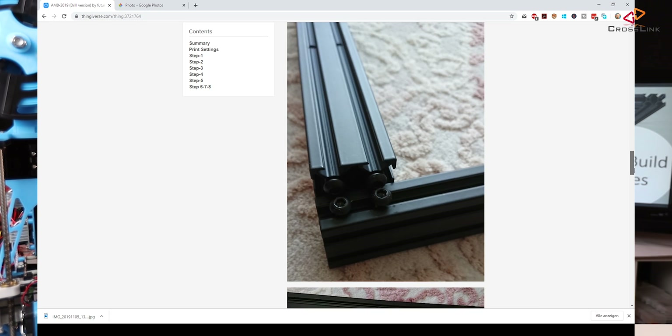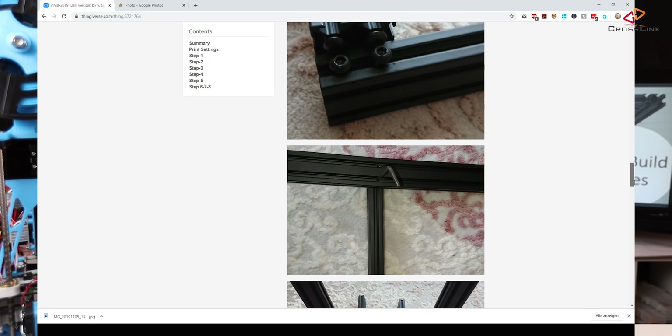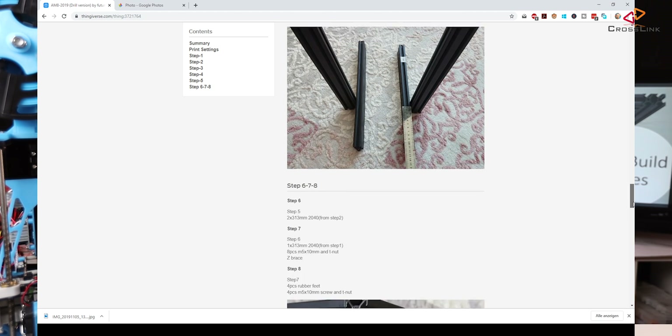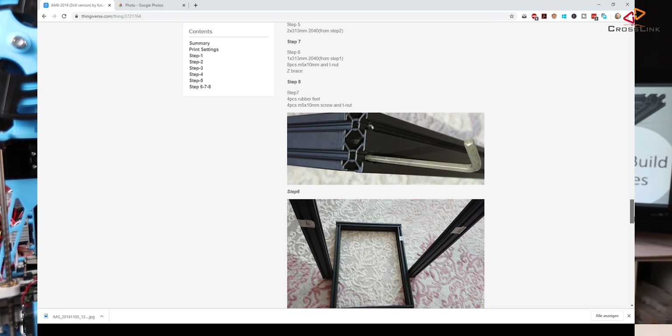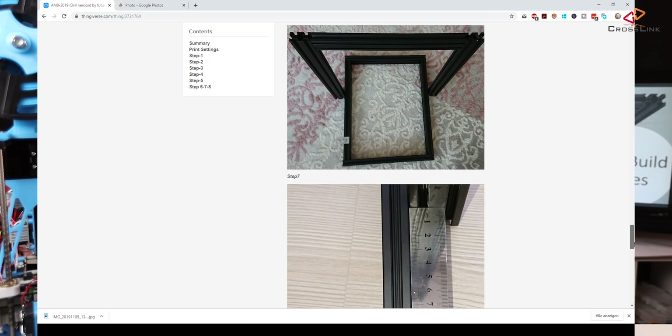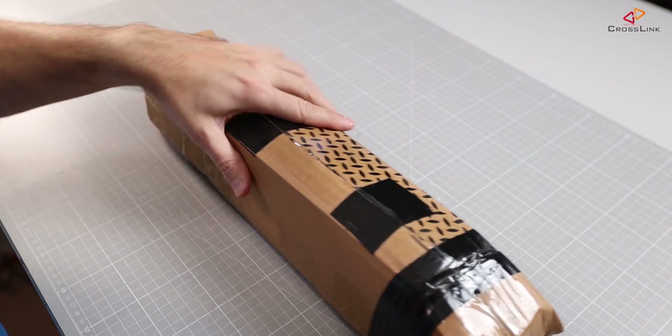There is a page on Thingiverse where Futurismaker describes the build process and what parts you really need. He is also offering to prepare all those parts for people who are interested, so you can contact him and ask if he can send you a frame kit for a decent price. That's what I did — I got the frame kit here, and we're going to unbox it now.